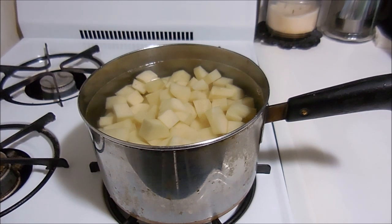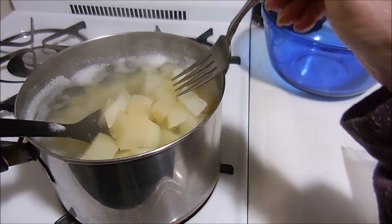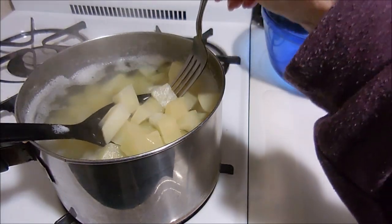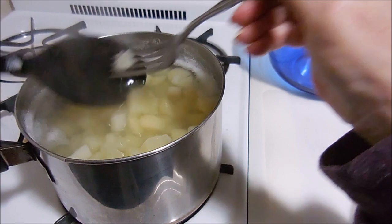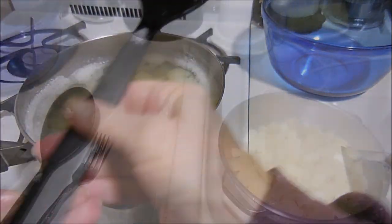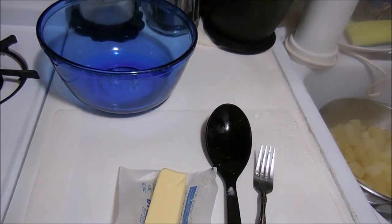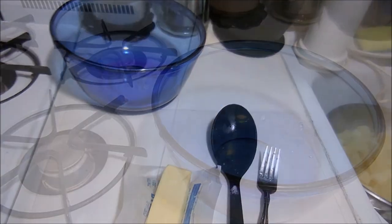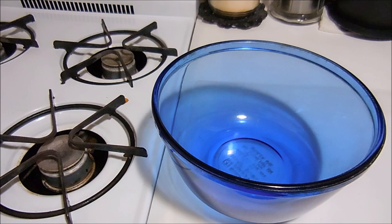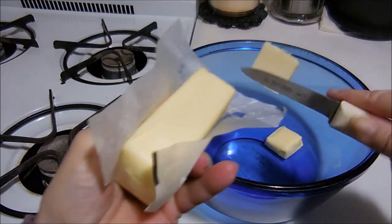Sometimes they're done in 15 minutes, sometimes they take longer. The potatoes are done and as you can see they are fork tender, so I'm going to drain these and after they're all drained and in a very large bowl, I'm just going to put some butter in the bottom.